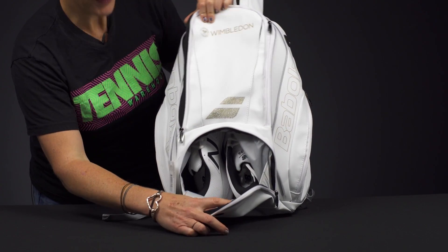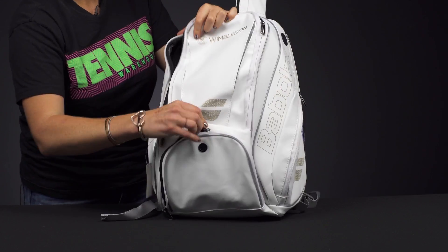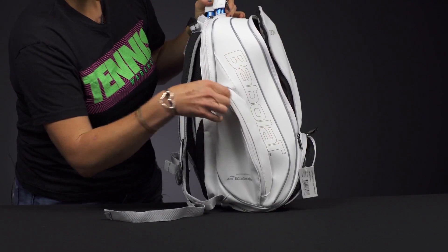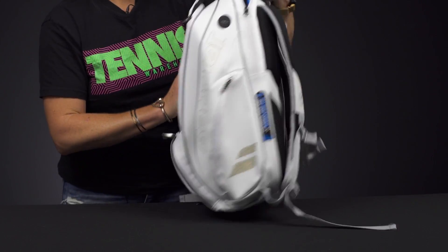Great for your shoes, or either some dirty gear, or just anything else you want to keep separate. The sides of the backpack feature accessory pockets, perfect for those small items — your dampeners, your grip tape, maybe some snacks or electrolytes.